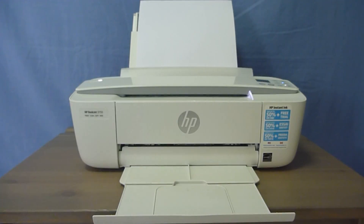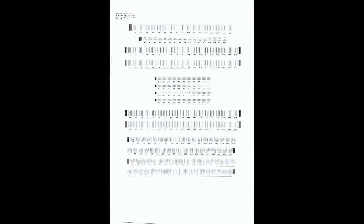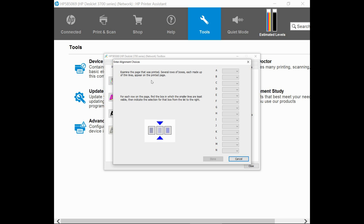So this is the Alignment Page that has just been printed. Once the Alignment Page has been printed, you need to examine the page. There are several rows of boxes, each made out of thin lines appearing on the printed page. For each row on the page, find a box in which the smaller lines are least visible. Then indicate the selection for that box.